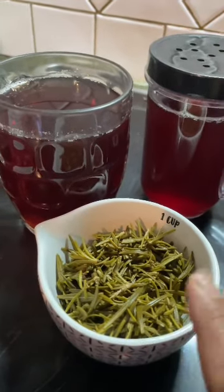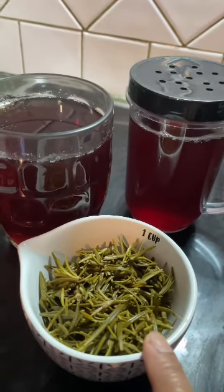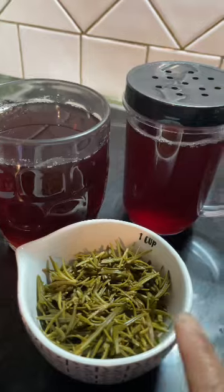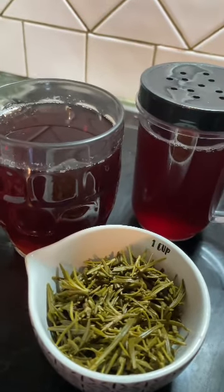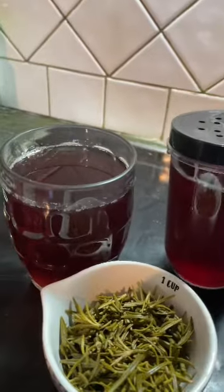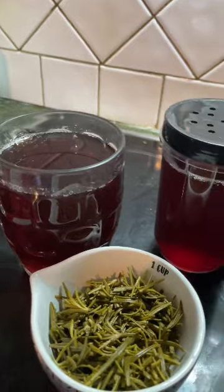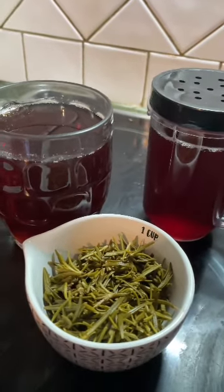I put one liter of water, but sometimes I just make it 500 ml. This time I make one liter of water because the rosemary water finishes quickly if I only put 500 ml. So I put one liter this time — I've done it a few times already.